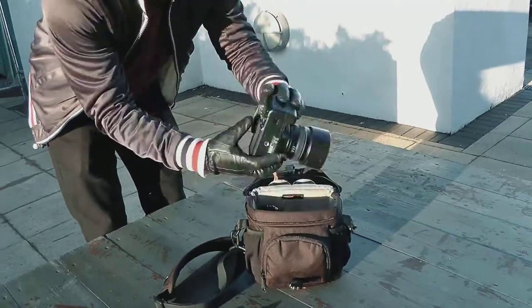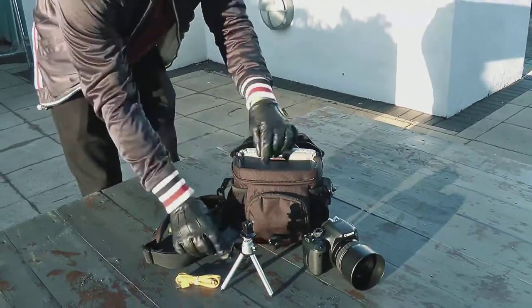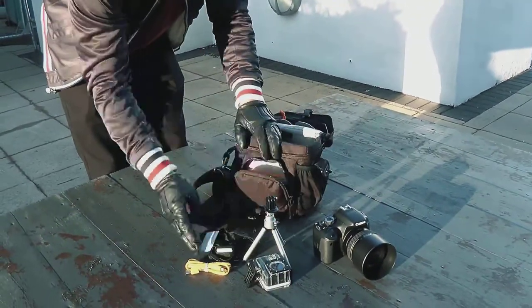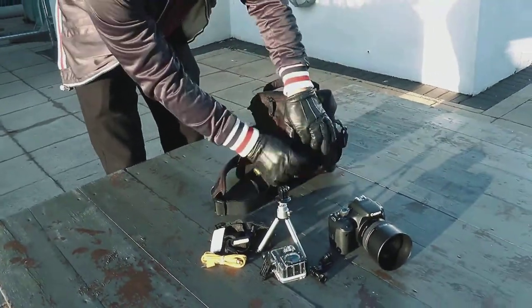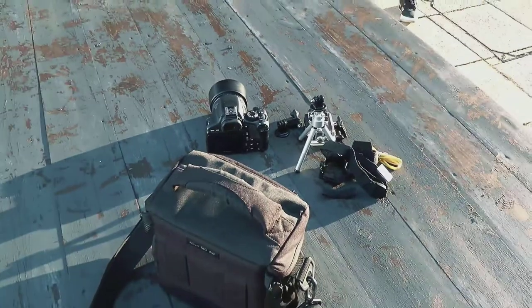Depending on the shoot or location you're going to, you'll need various setups. Sometimes you might just need a single camera DSLR body with a fixed lens, and other times you might need multiple bodies and multiple lenses.